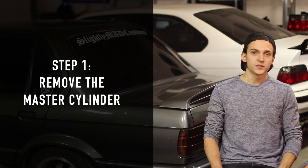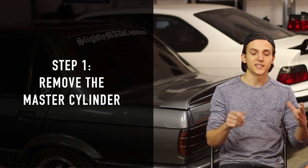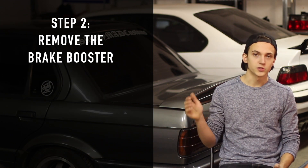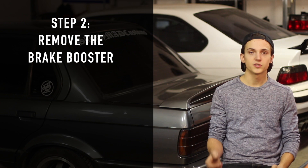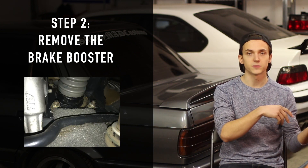Step one is to unbolt the master cylinder and just gently move it off to the side, trying not to kink any of the brake lines. Step two, you'll have to crawl underneath the dash and undo the four nuts that hold on the brake booster and remove that from the car.